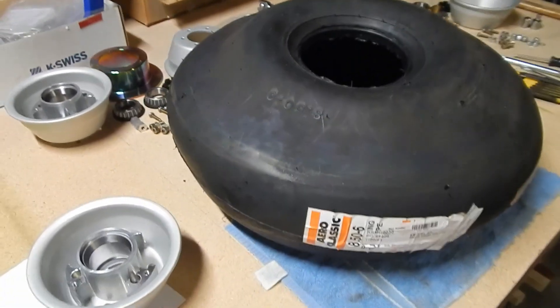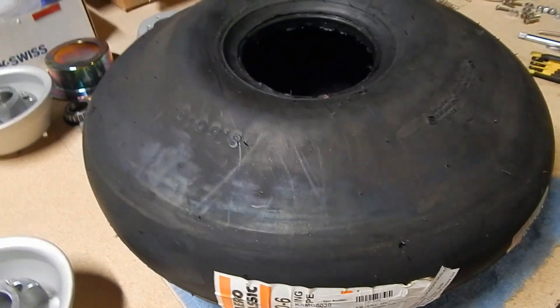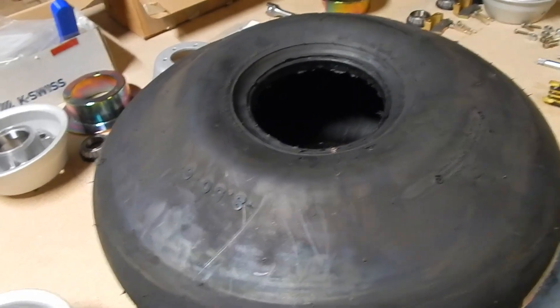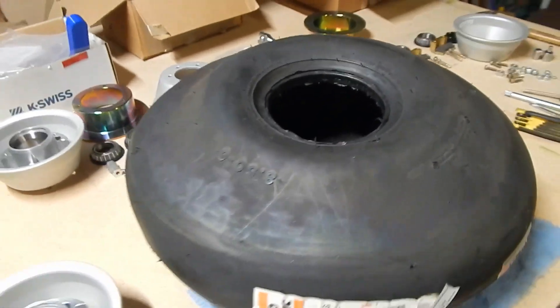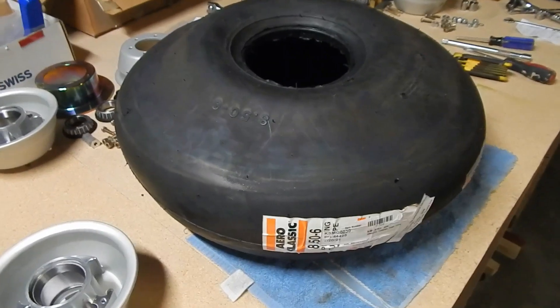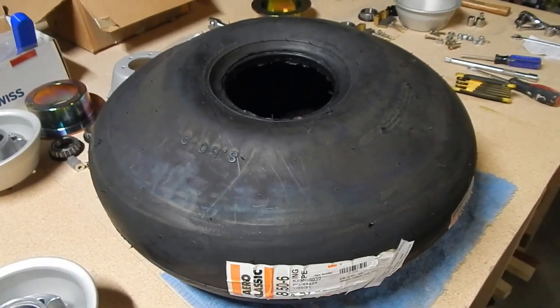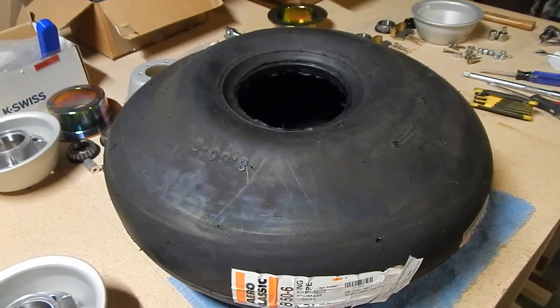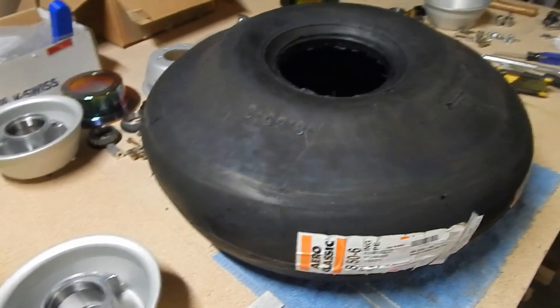My next step is to seat this tire onto the rims. These are the 6-inch rims, and I've got the 6-inch by 850 tire, which is a 22-inch tire, onto the 6-inch rims. I've seen several videos and people have struggled with this. There are a couple different methods for seating this, and the question is: are you tube or tubeless? I went tubeless.